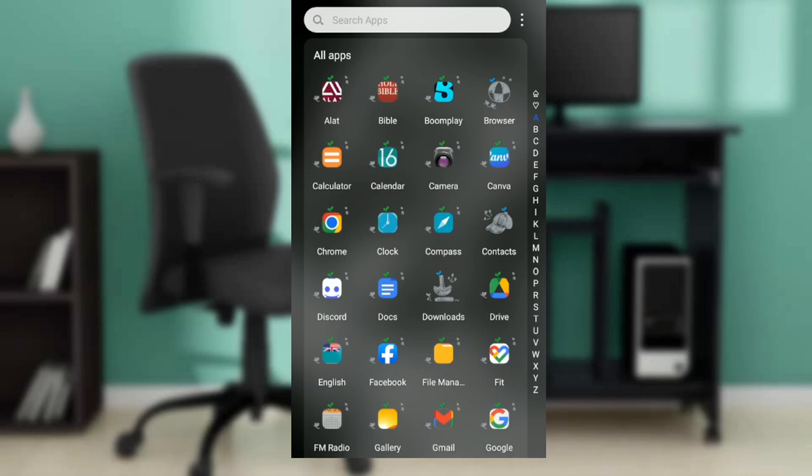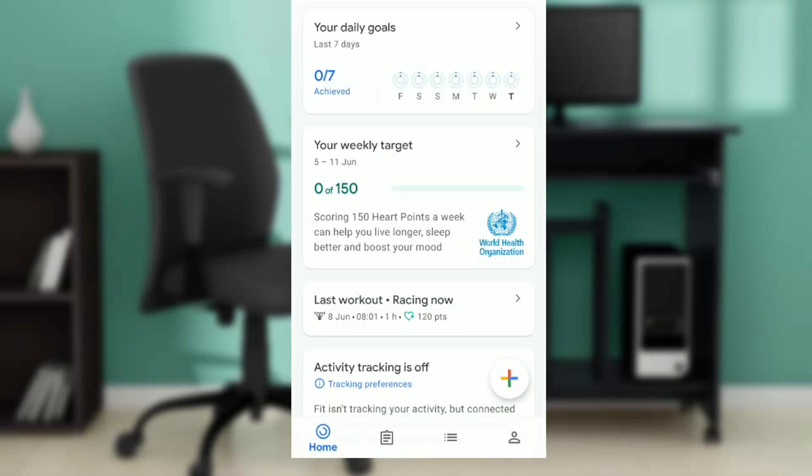Hello, in this tutorial I'll show you how to check calories burned in your Google Fit app. First, go ahead and launch your Google Fit app, which I have done here.